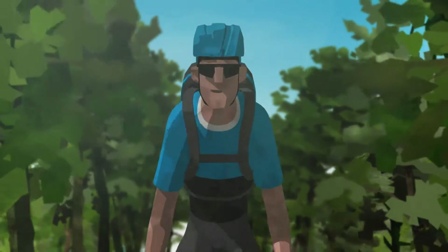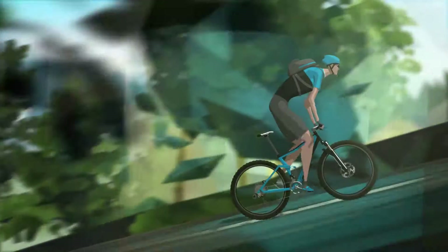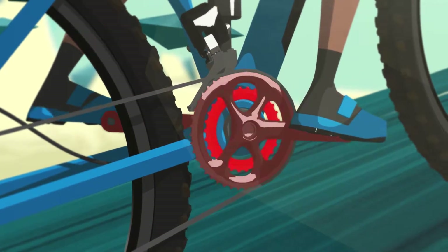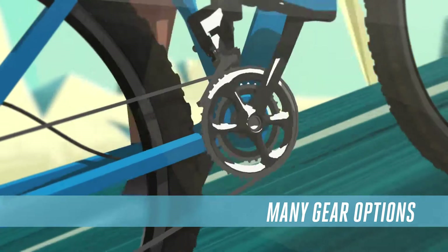Cycling is all about rhythm. You want to keep your flow in every environment. With synchronized shift, you use multiple chainrings in the front. That means many gear options, good efficiency and a smooth ride.